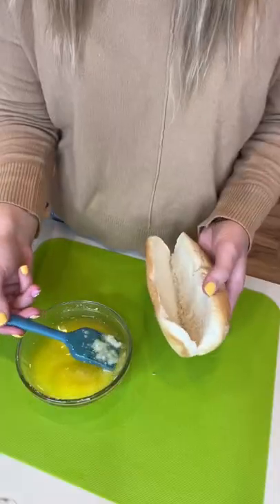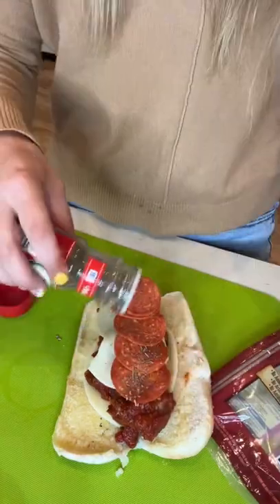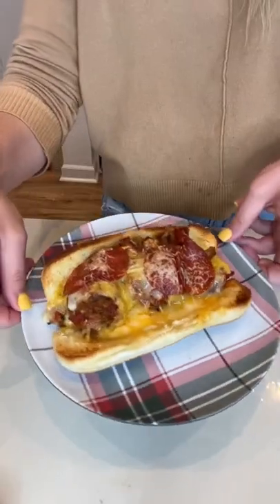I melted some butter in the microwave and combined it with some olive oil and some garlic to make a paste. I painted my garlic butter onto a roll, and then I layered some provolone cheese, meatballs, some more provolone cheese, some pepperoni, some Italian seasoning, and some Parmesan cheese. And then I let it broil for about 7 minutes.